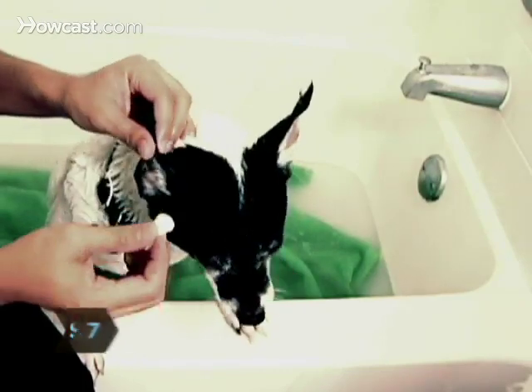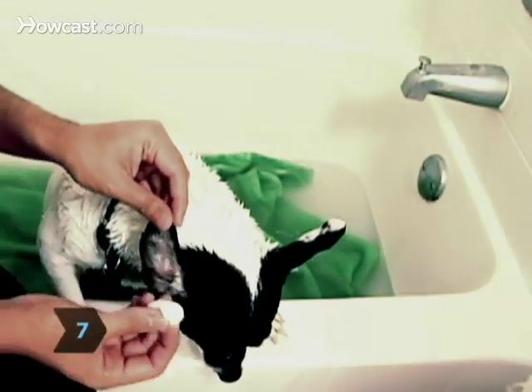Step 7. Check the insides of his ears. If necessary, clean them gently with dampened cotton balls.